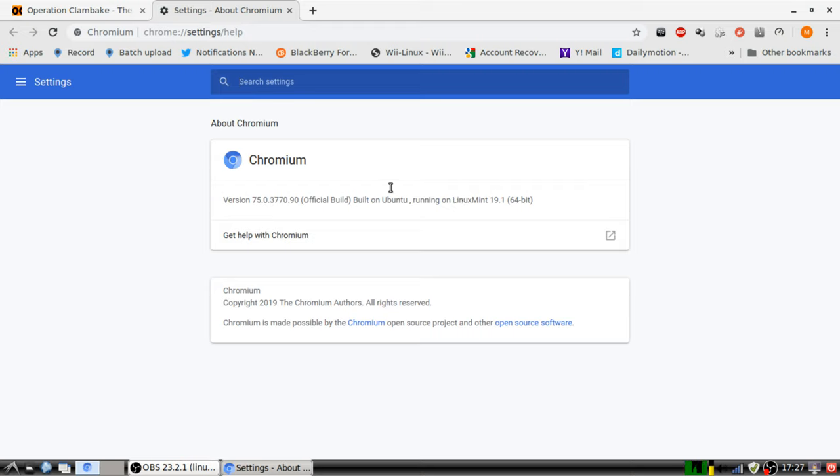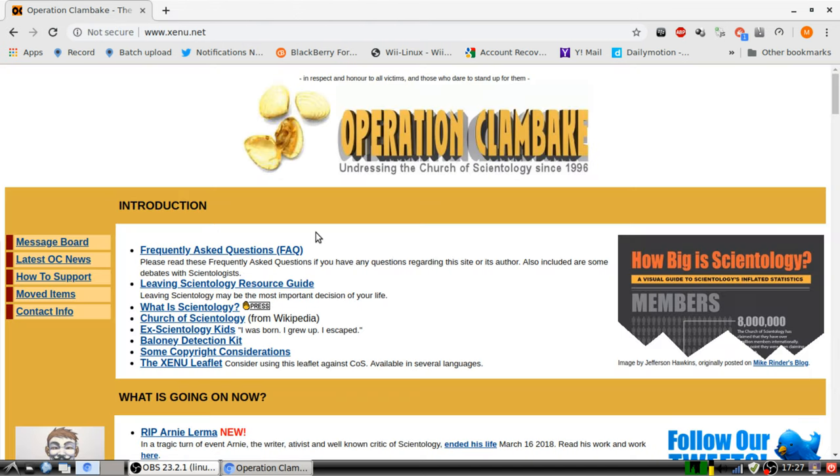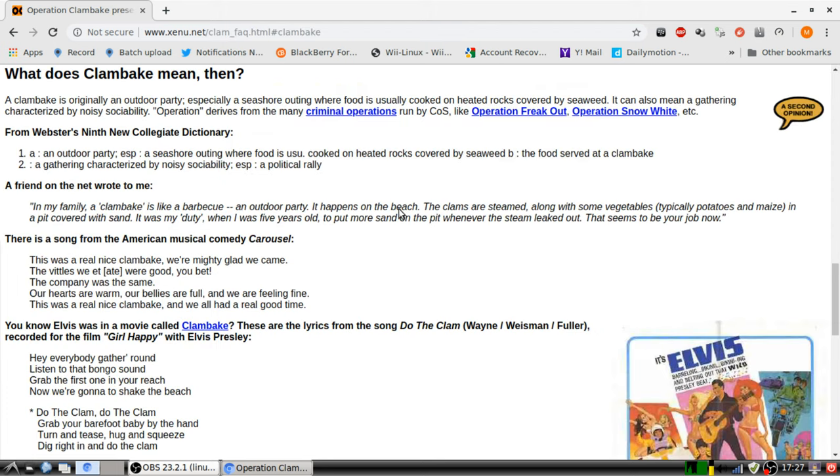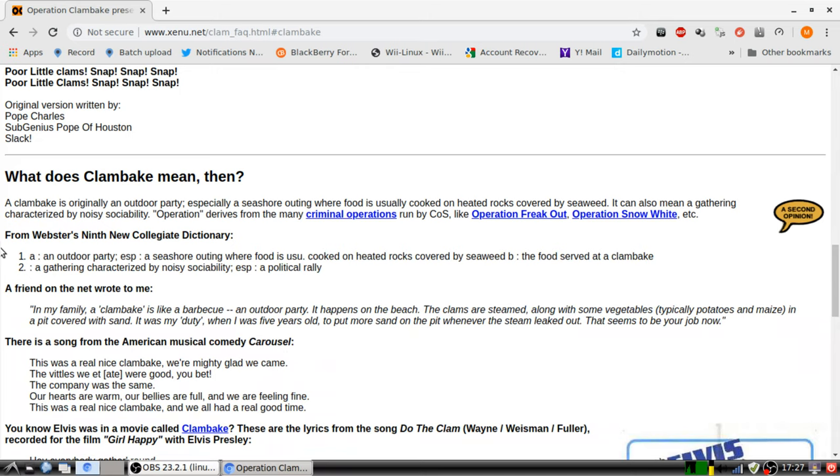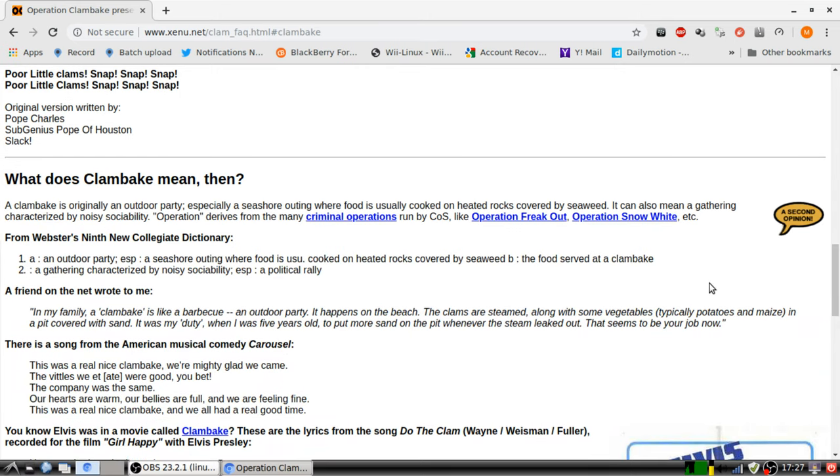Unless there's one later, multi-touch is disabled. As you can see here, I am trying to multi-touch. It does not work. I'm trying to zoom in. See? Scroll — yes. Use the gestures — yes. But multi-touch will not work, no matter what I use. So, I can't do multi-touch.